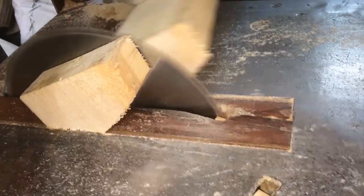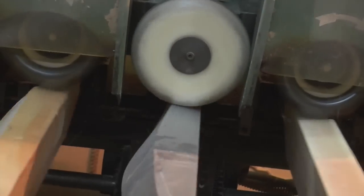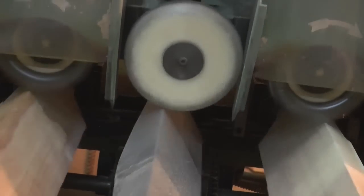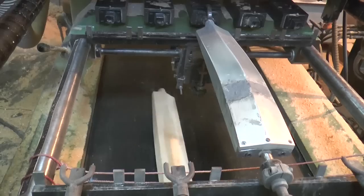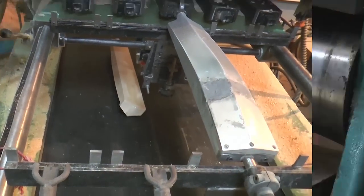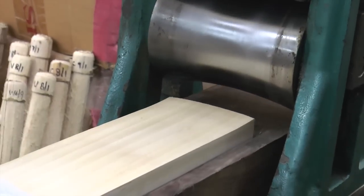The clefts are shaped down so that they are properly fixed in the machine to get the correct profile, which is decided by the weight of the cleft. Different molds are used for different shapes.